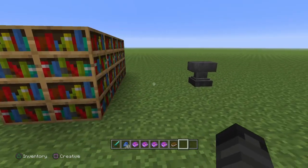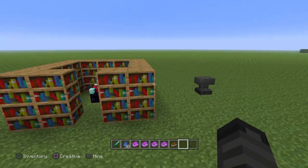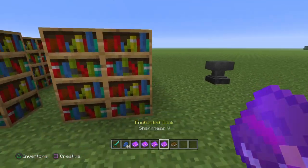Hey guys, ALMD back here with another Minecraft tutorial video, and in today's video, we're going to teach you how to use enchanted books.